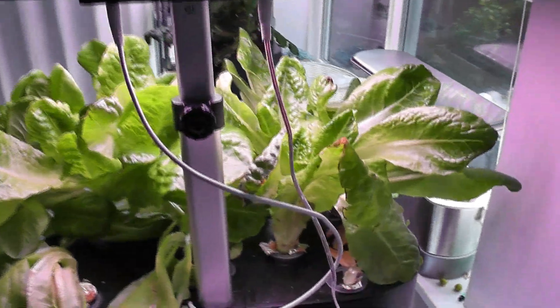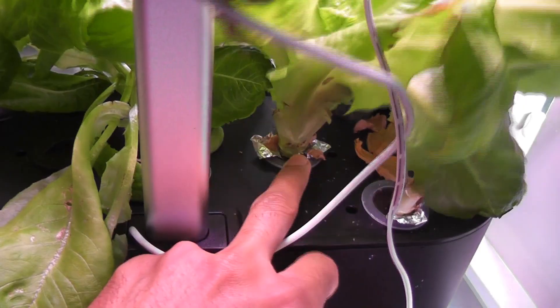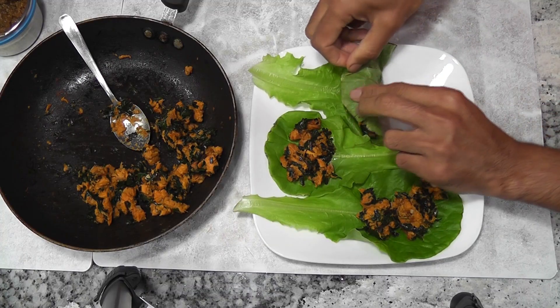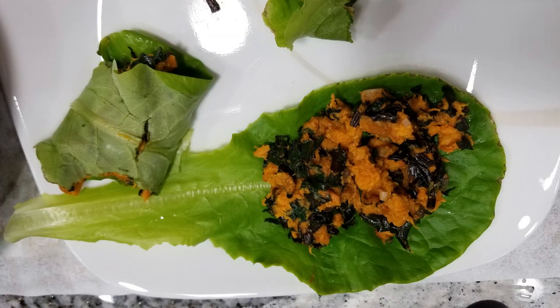I recently noticed one issue with this system: as plants are getting taller, they are leaning on one side. The reason is that the pods are not stable — we can see how the pods are lifted up and making the plants fall off. I see the same issue with my tomato plants as well. I am not too concerned about this, but I just wanted to call it out. Overall, I am already impressed with the design and now I am impressed with the performance as well. I like it.